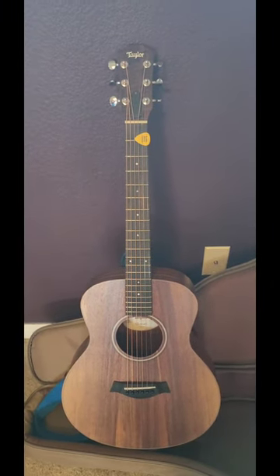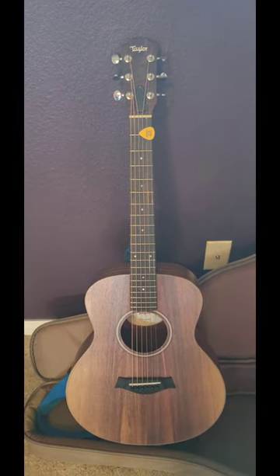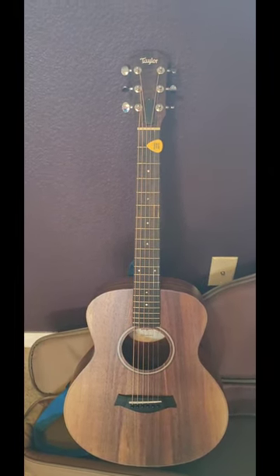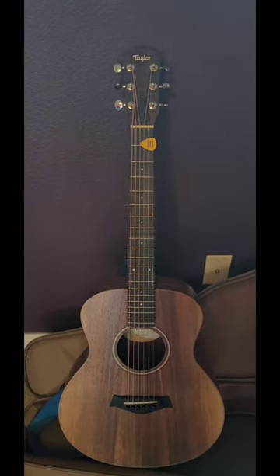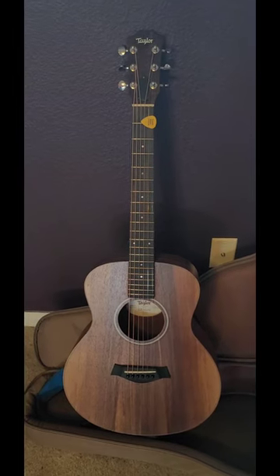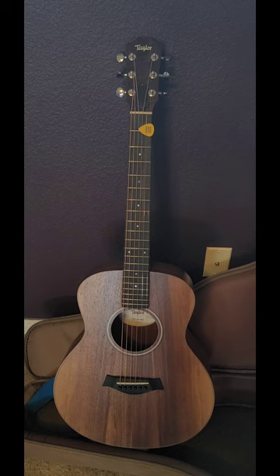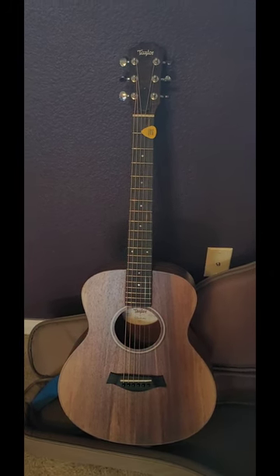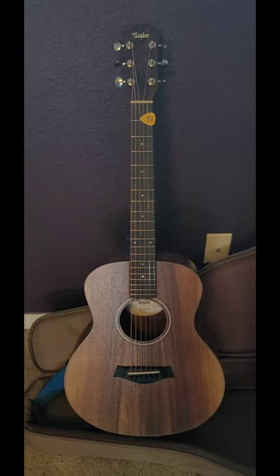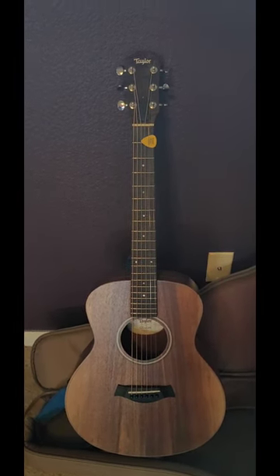This is the Taylor GS Mini E Koa, and if you're looking for a small body guitar to keep out or just have somewhere in your world that will allow you to play it whenever you want without worrying about it getting bounced around, these guitars are pricey but worth it. This is the Koa model and it is 100% worth the money. I would not hesitate to take this guitar anywhere — I've taken it to the beach, to people's houses, left it out, put it back in its case.